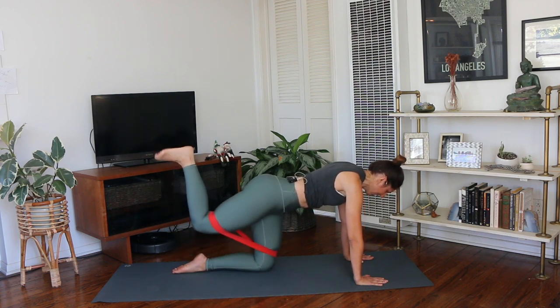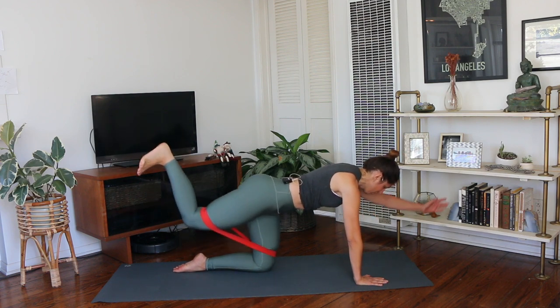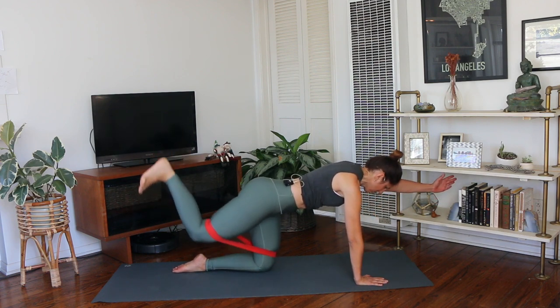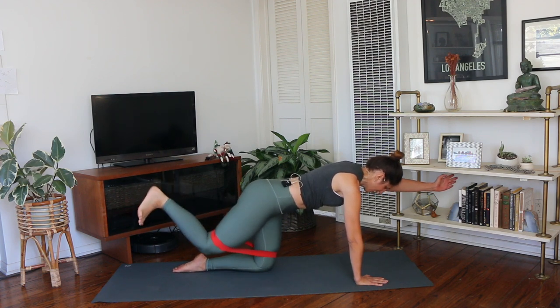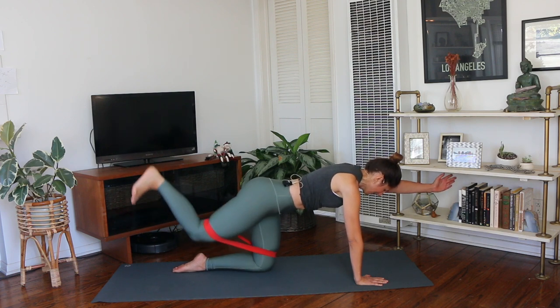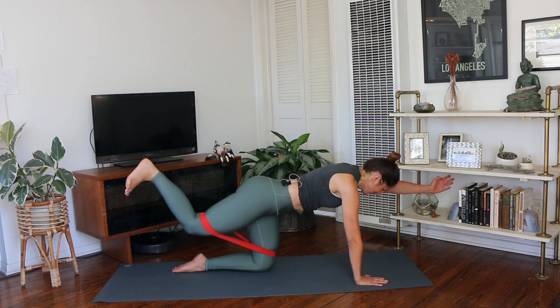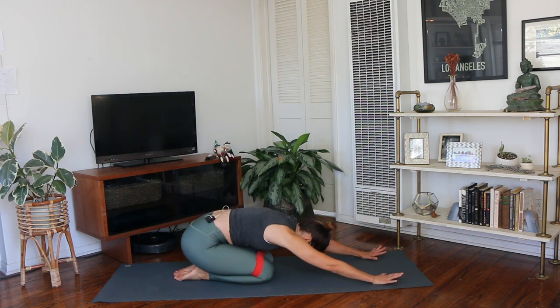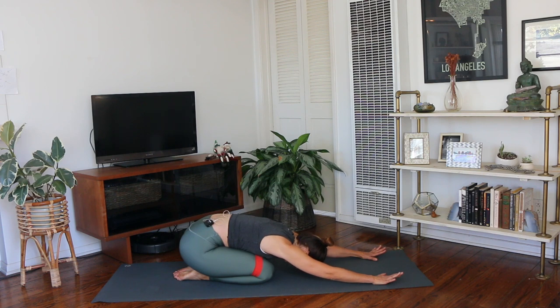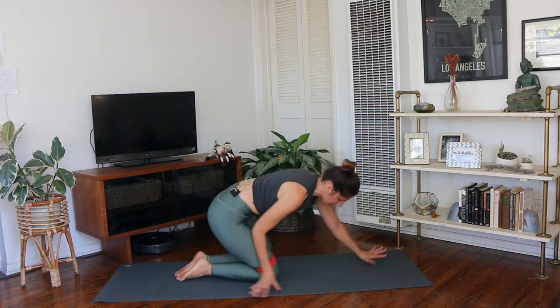You're going to lift your leg up, flex your foot, little pulses up and down. If you want to challenge this, stretch that opposite arm forward, palm faces in, reach through the crown of your head, for eight more counts. Lower that down and sit back into child's pose for a moment — give those arms a quick rest. We go right to the other side.